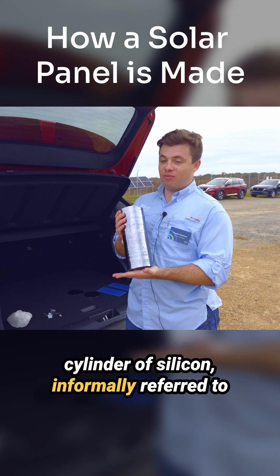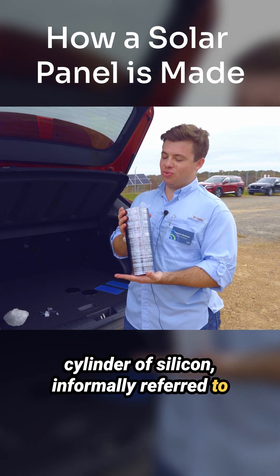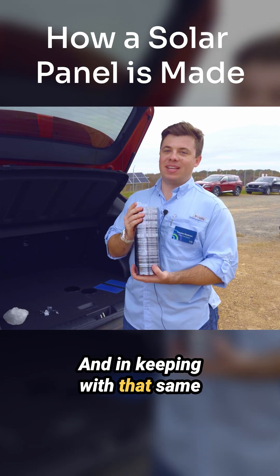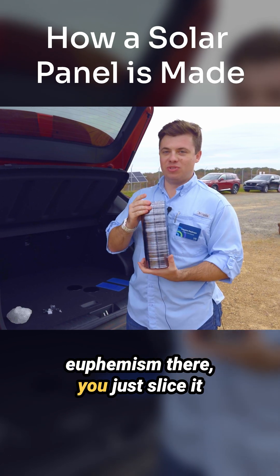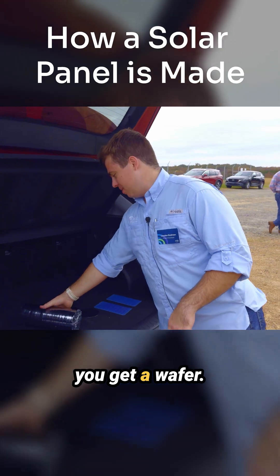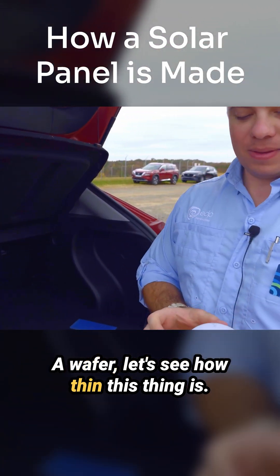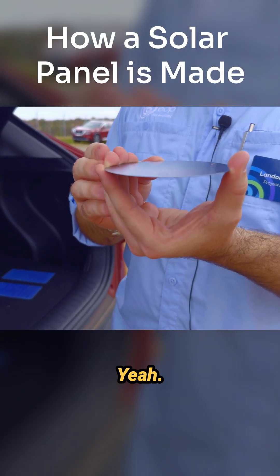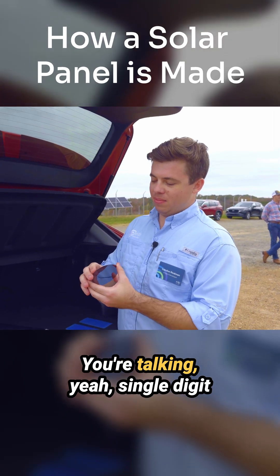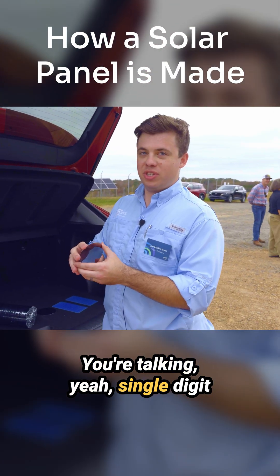That cylinder is informally referred to as a solar sausage. In keeping with that euphemism, you slice it up literally like a deli ham and you get a wafer. How thin is it? You're talking single-digit millimeters or even down to the micron scale.